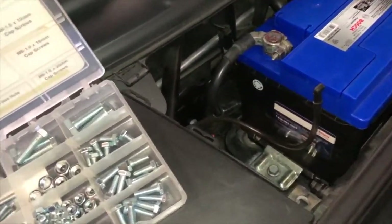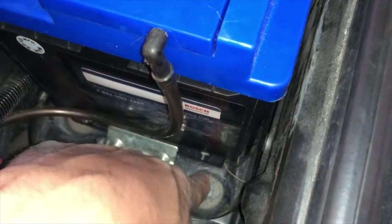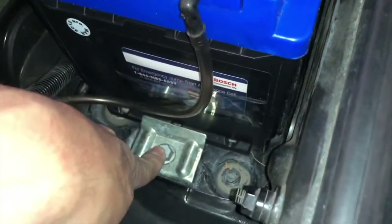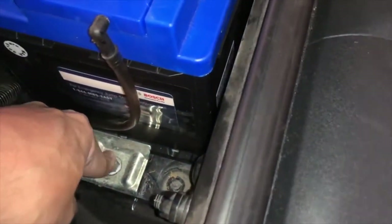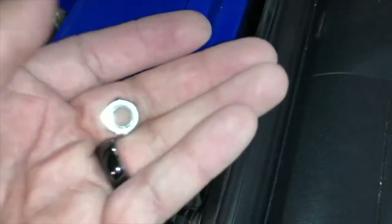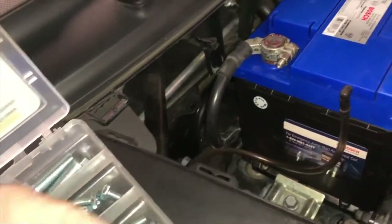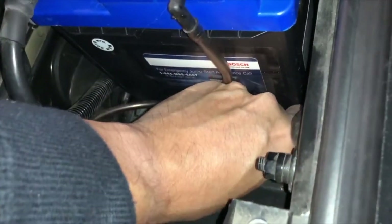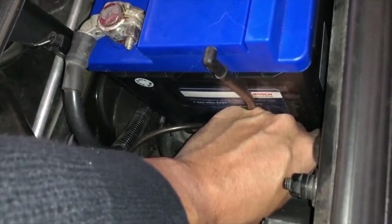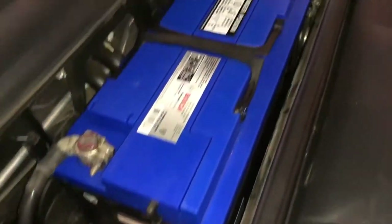Quick follow-up: I went to get another nut and some washers. This is where I had left off — I used the existing nut underneath this bolt to tighten it down. There's a little divot underneath so the nut sits in there, which makes it easier to tighten. I got an M8 by M8 1.25 hex nut. I'm putting a washer on there along with the hex nut to properly secure the bracket. Other than that, the vent and everything else is in place.